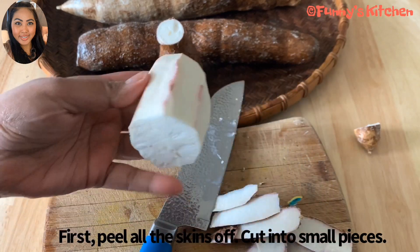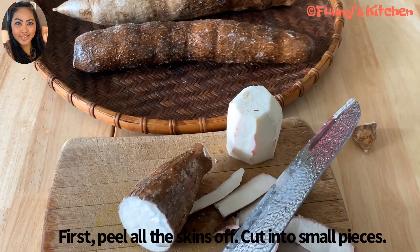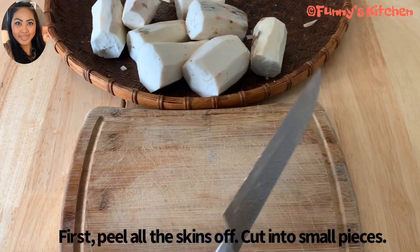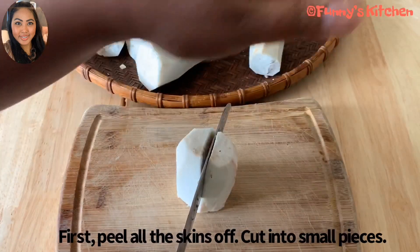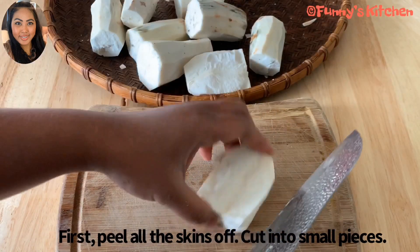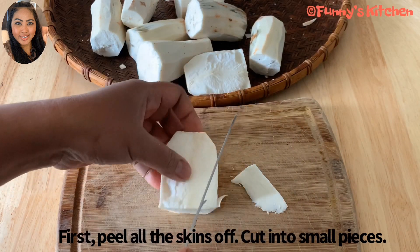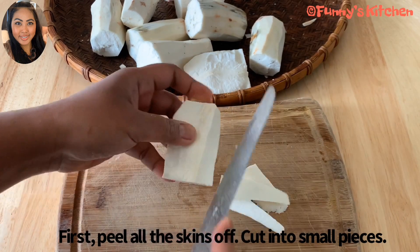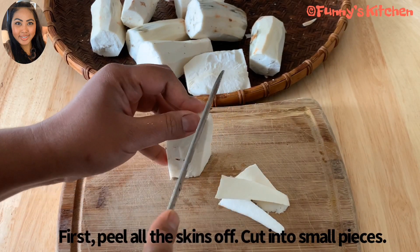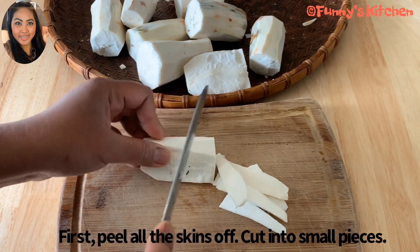We will put it until it is ready. If we peel this, we cut it into small pieces so that it dries easily. I prefer cutting it into small pieces like this so it dries faster.